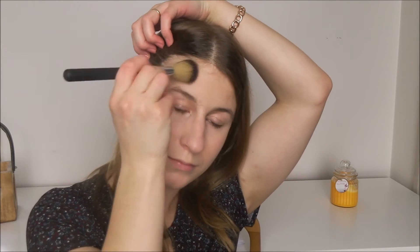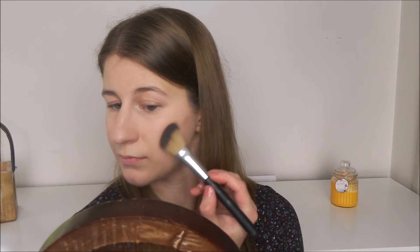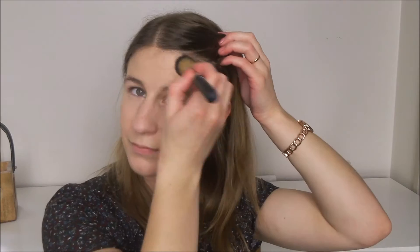It went on quite pigmented but it's actually blended in quite nicely. It's probably a little bit more defined than what I would normally do on an everyday basis but I think that's absolutely fine. So that is contour and bronzer done.